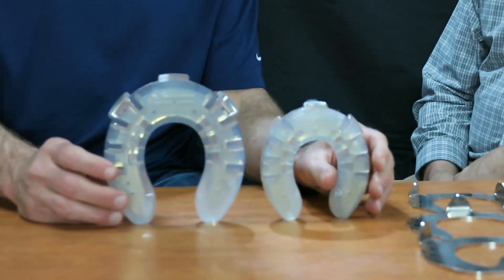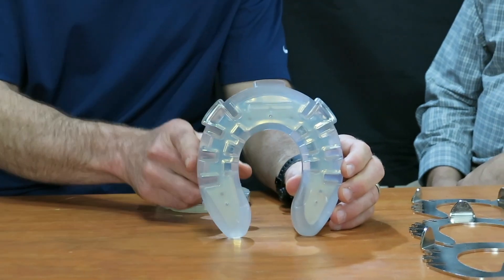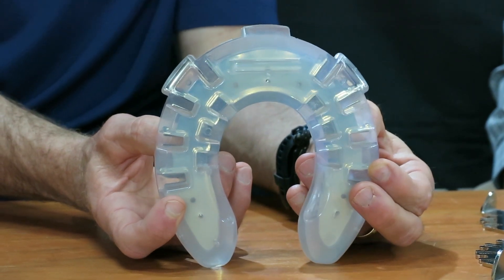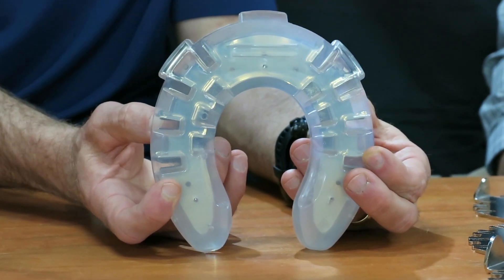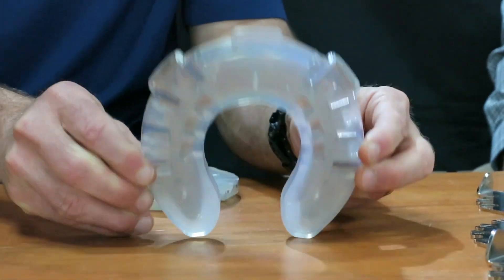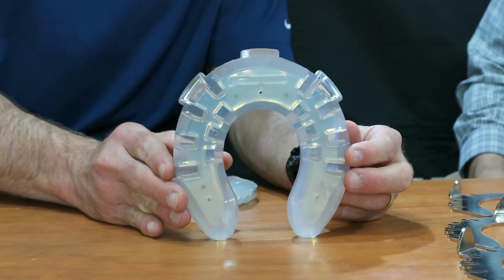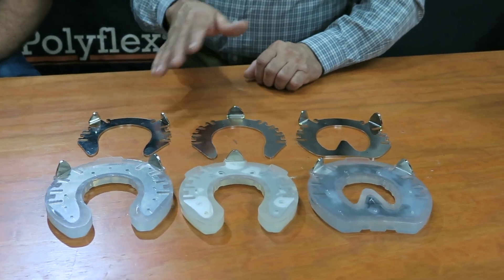One unique thing about the shoes when they come to market is that they're going to be traced and cut to shape. Each shoe can be reduced by roughly 16 millimeters — 8 millimeters on each side — so there's a lot of variation between sizes. We can use the same shoe for both front and hind patterns by removing material from the sides.